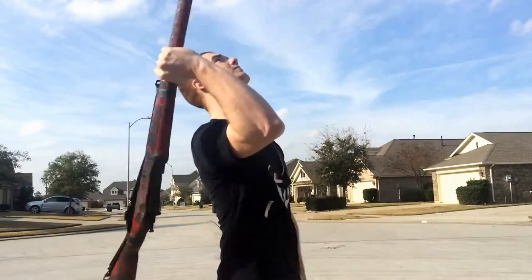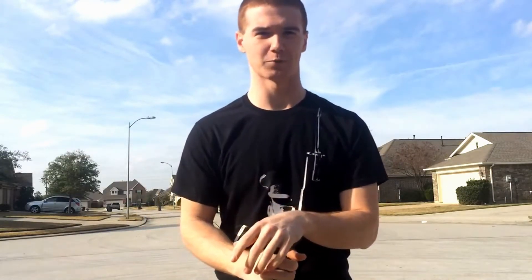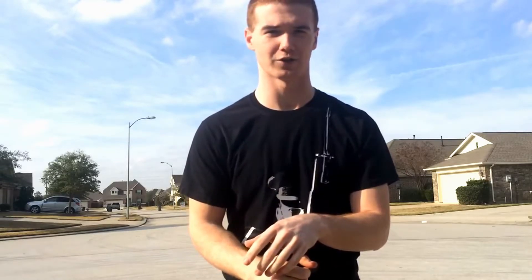First things first — safety, always safety. Don't even attempt this move if you're not comfortable with doing a regular Tomahawk. If you can't throw the rifle straight up and be comfortable catching it, don't even attempt throwing it over your head.